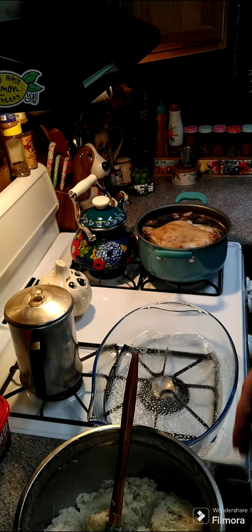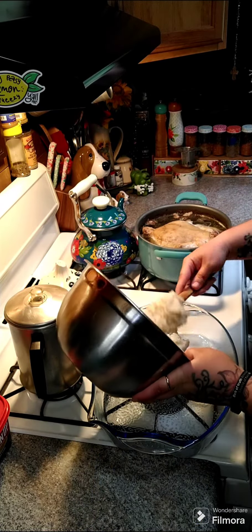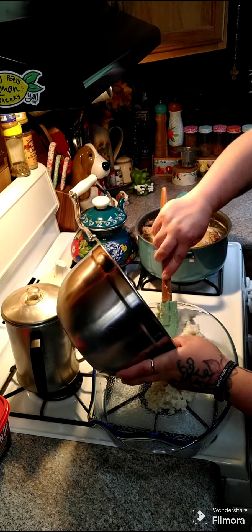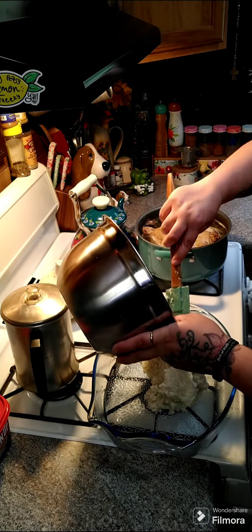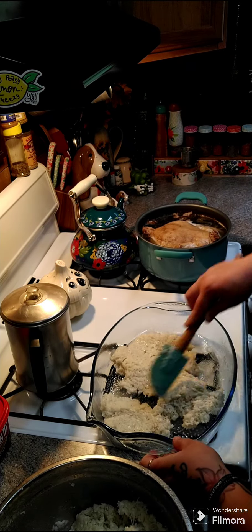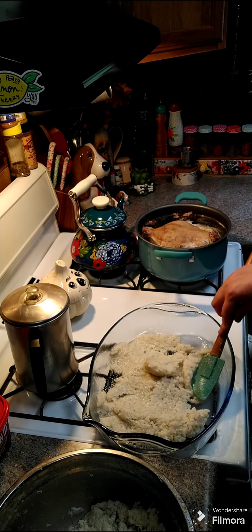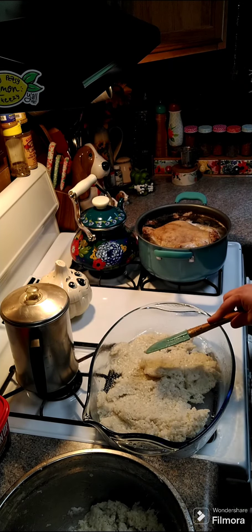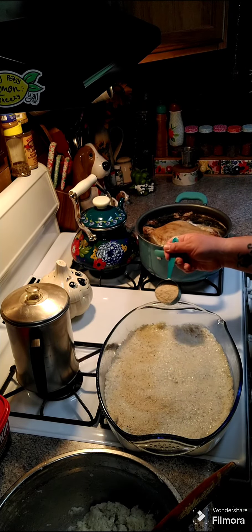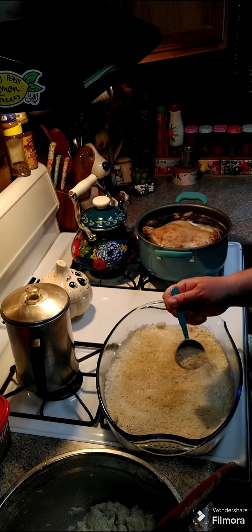We're going to take half of our rice mixture and layer it on the bottom, then save the other half for another layer. Go ahead and spread it all out a little bit more. You want to take a quarter cup of Italian style breadcrumbs and sprinkle it over top of your rice.